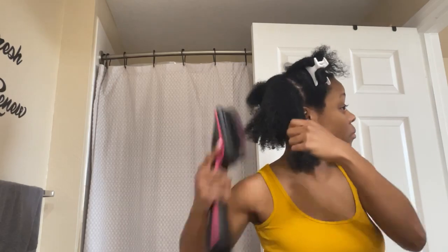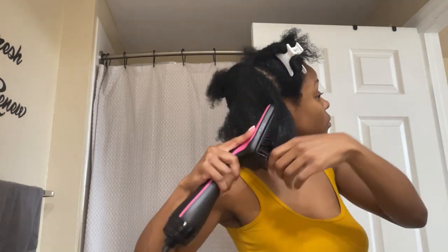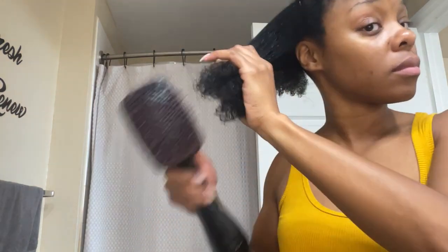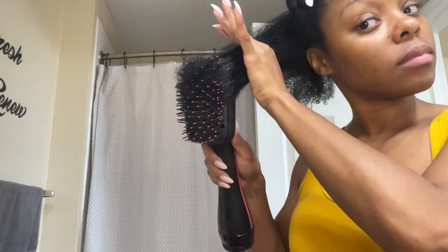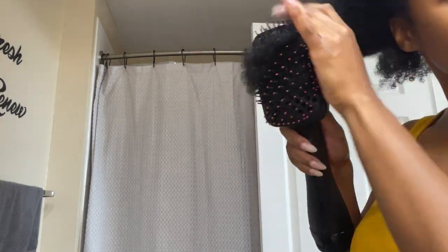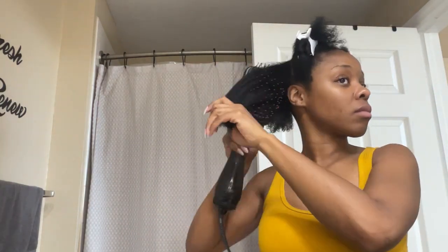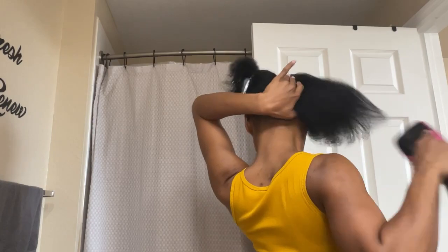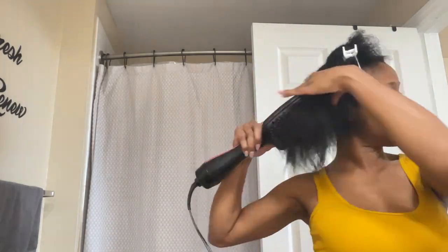Now it's time for the blow-dry. This blow dryer is a game changer — I actually got this blow dryer from Amazon. It's a paddle brush blow dryer. Hey, all my natural sisters out there, trust me when I tell you it is easier to get a nice seamless blow-out with this blow dryer. I'll leave a link down below in the description.